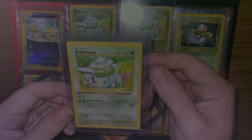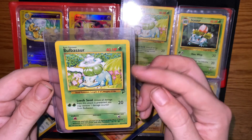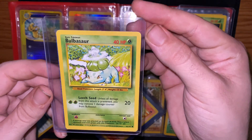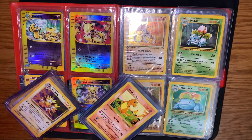So here's the Base Set shadowless Bulbasaur, the Base Set second edition Bulbasaur — it does have a shadow, you can see the differences — and this is a third generation Bulbasaur. Here are those three cards side by side. A lot of differences in those cards.